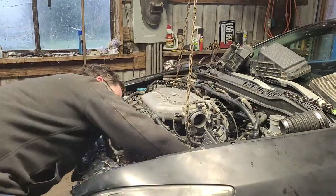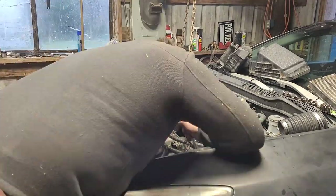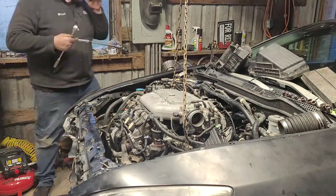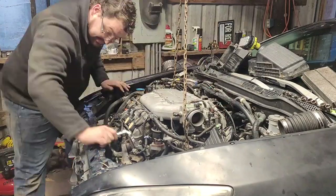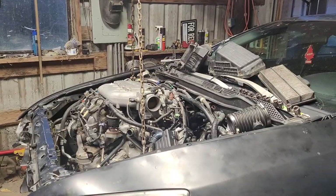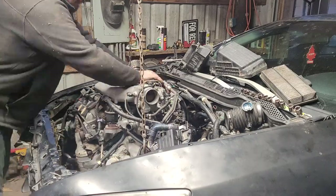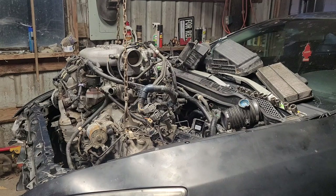I hook up the engine hoist and remove the bolts to all of the engine mounts, then do the awkward shuffle trying to get it high enough and make sure I have everything disconnected while I raise the engine little by little. I never get everything disconnected. I'm really fighting that back engine mount, and then as I start going up I notice I actually left the clutch line intact, so I go ahead and cut that off because it's not going back in.